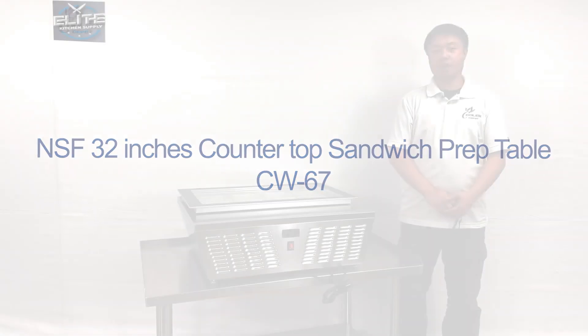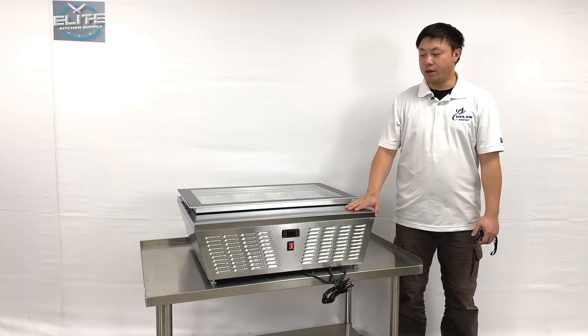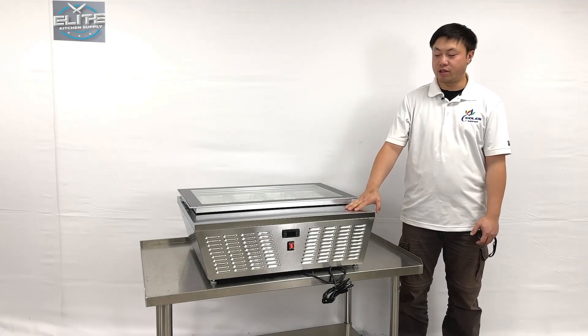I'm going to introduce our newest products on my right hand. For this one, the countertop style — the gelato display cases.